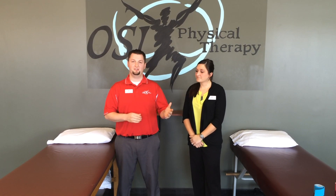Good afternoon, welcome back to OSI Physical Therapy at our West St. Paul Clinic. I'm John. Hey guys, I'm Trisha. Trisha and I today are going to go over what we might do in the clinic using Kinesio Tape for kneecap stability and pain control.